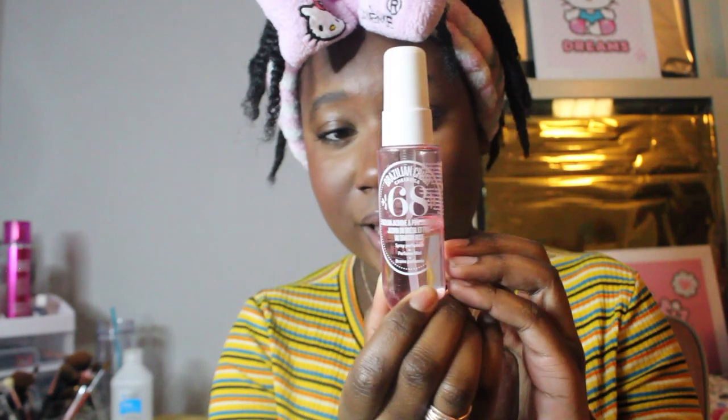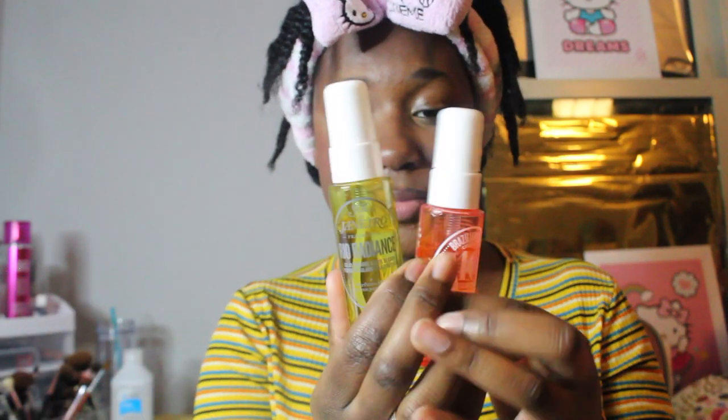Scent 68 is Brazilian jasmine and dragon fruit — if you like floral scents you're going to like this one. I'm not too big on florals so it's alright. I'm not really big on vanillas either, but scent 40 just smells so good. 40 and real radiance are my favorites — real radiance smells so clean and tropical, like coconut. I like mixing those two together but I'm trying not to since they're my favorites and I don't want them to go first.